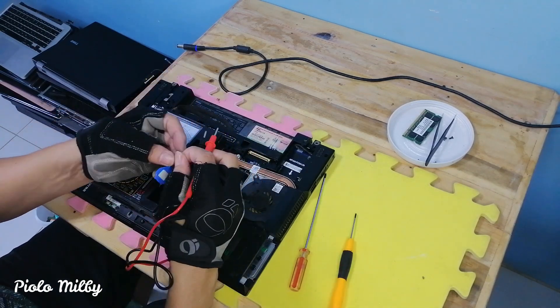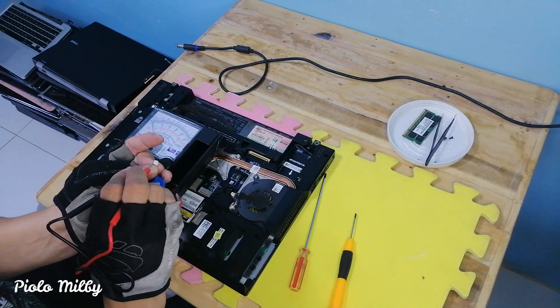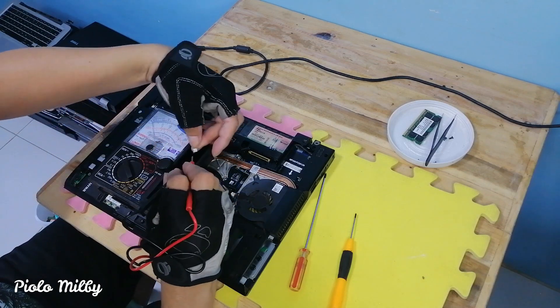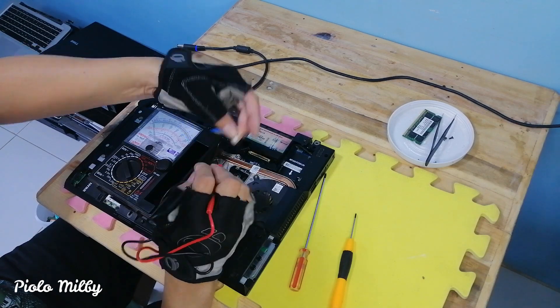The value we will read in the CMOS battery is 3 volt DC. When we read something between 2.5 volt DC and 3 volt DC, it is still intact and can still be used. If we don't have a readable value, it may be broken. No value here — meaning the CMOS battery is defective.